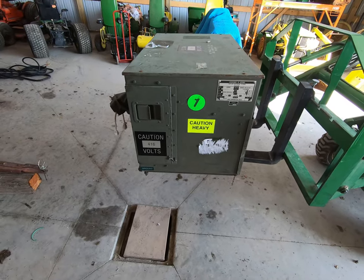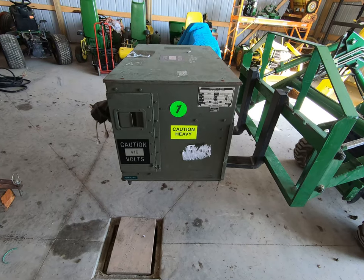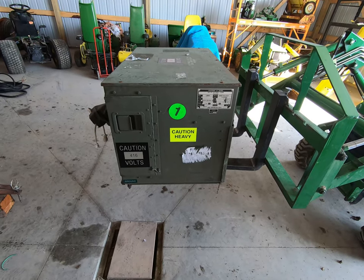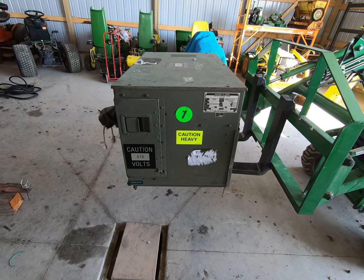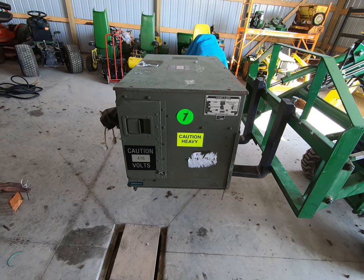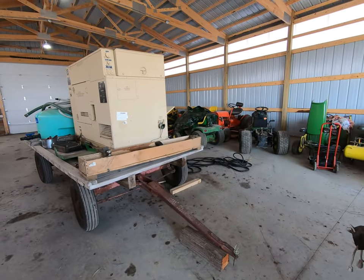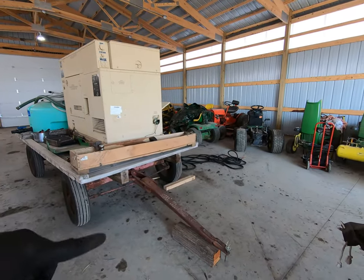I did a little shopping and what I bought was a load bank. Load banks, for those of you that don't know, are something you can use to test a generator in terms of power production. In this particular case, I bought this load bank to test my MEP 804.